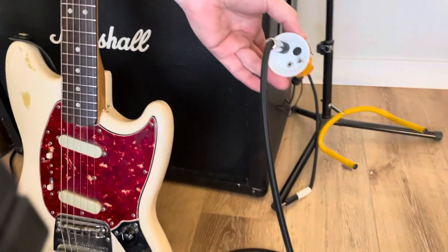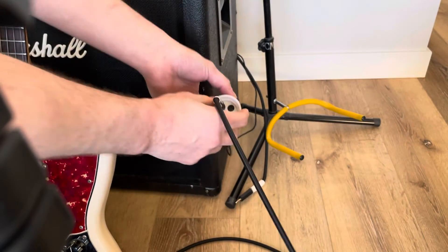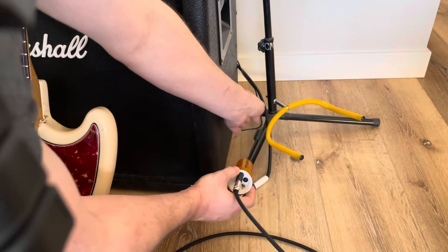This is a pretty ghetto setup here, so you're not gonna be able to hear great through this whole thing anyway, but it just gives you a little idea.